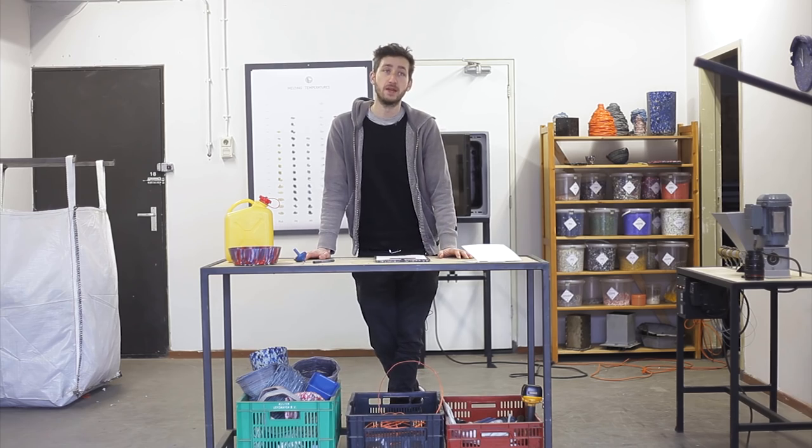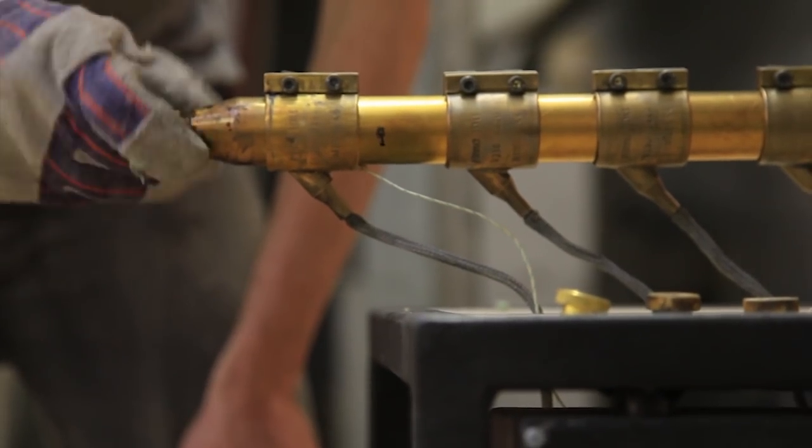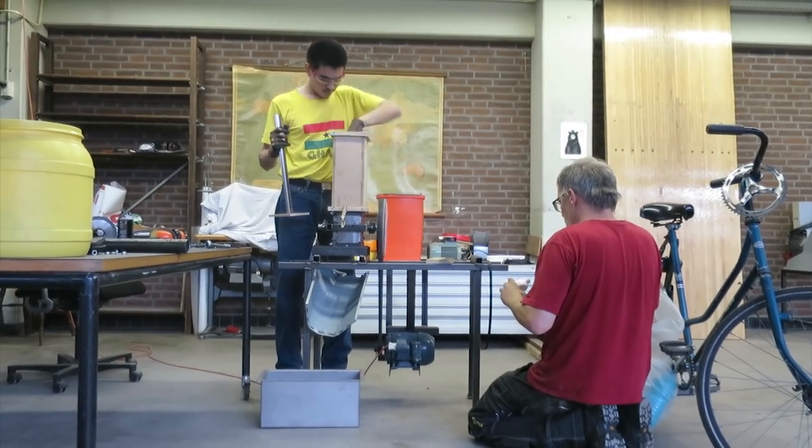So this is version 2 of the machines. We actually made a version before, but it was more proof of concept. It worked, but it was still quite difficult to get started and build the machines. So we put a lot of effort in improving that — a lot of prototypes, experiments, tryouts.